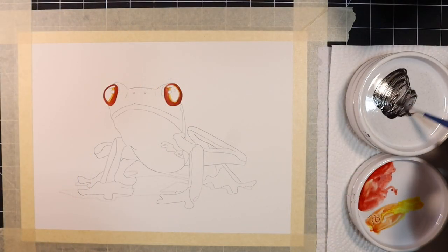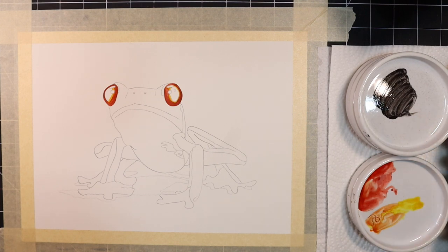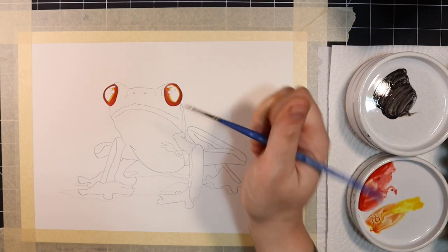Next, I'm going to go in with a concentrated mix of Ivory Black and fill in the frog's pupils. I'm also going to use this mix to lightly outline the entirety of both of the frog's eyes.